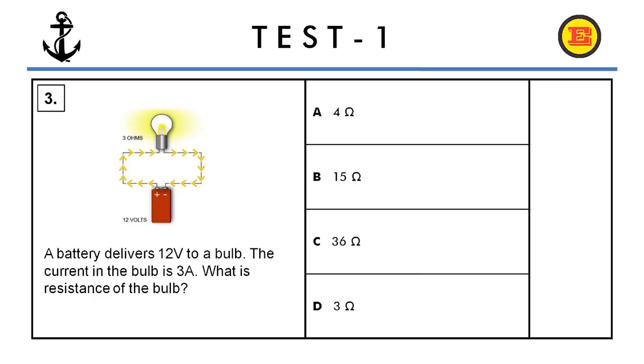Question number three. A battery delivers 12 volts to a bulb. The current in the bulb is 3 amperes. What is the resistance of the bulb? The correct answer is A, 4 ohms.